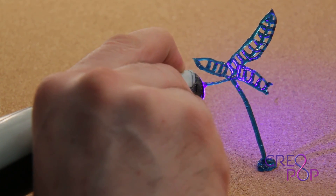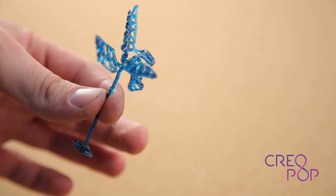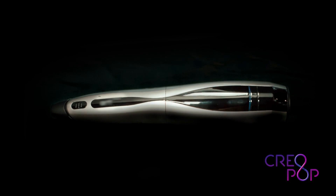With Creopop you get a 3D pen without any hot parts, without any melting plastic and without any bad smell. With Creopop, cooling pops up magically.